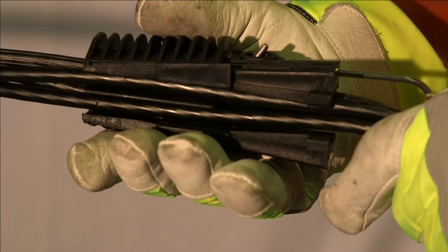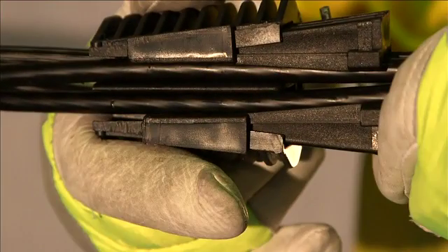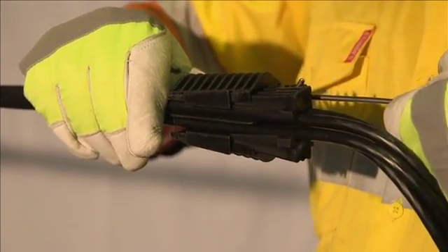If it is a three core service, a short filler piece shall be placed into the unused slot of the clamp. Then push the wedges forward to lock them into the conductors. Pull the clamp against the conductors to ensure the clamp grips the conductors.